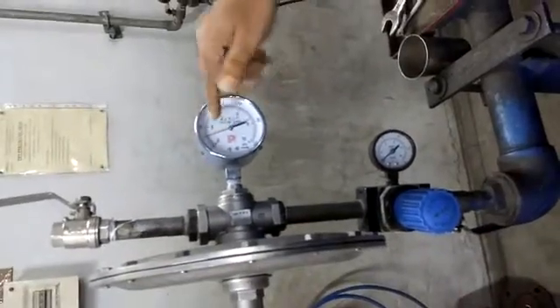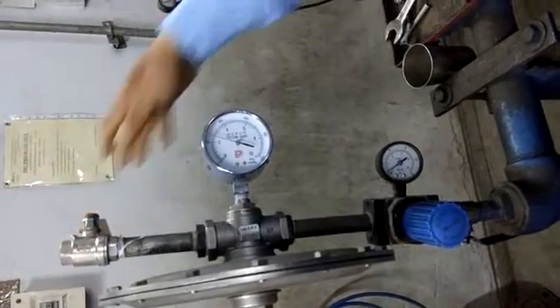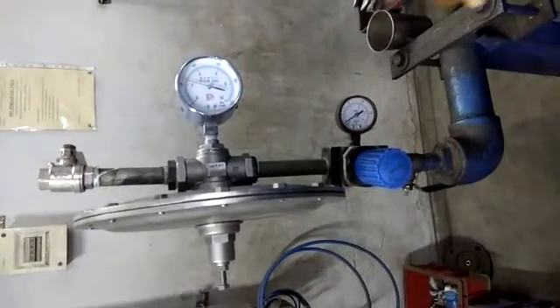Now if you shut it, the pressure will remain at 22 mbar. This is how we set the pressure in micro PRE.